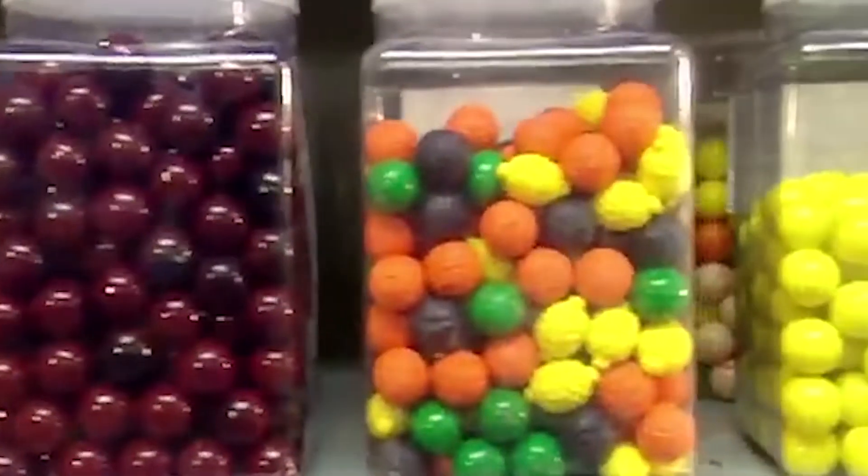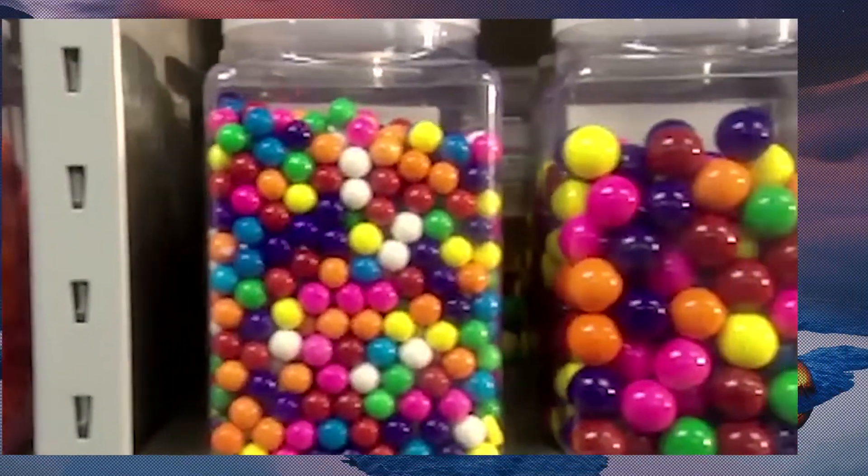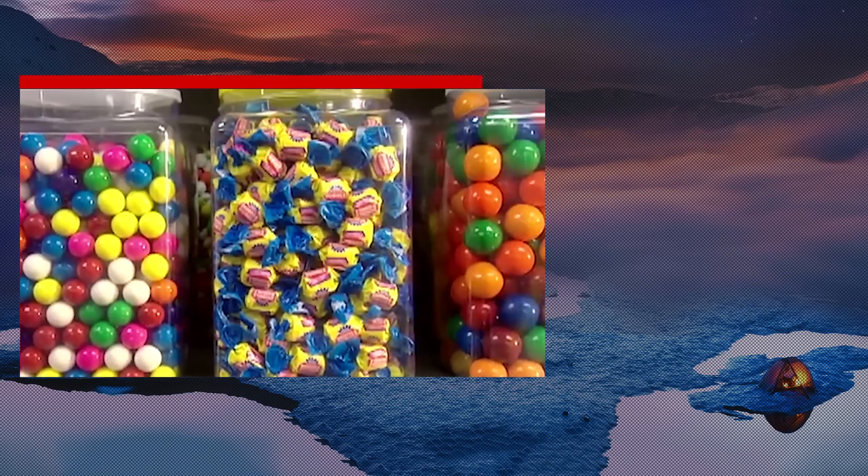Ever wonder why bubble gum is pink? It's because that's the only color Walter Diemer had on hand when he invented this treat back in 1928. Since then, the color just stuck.